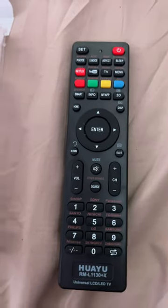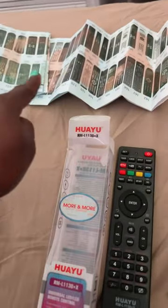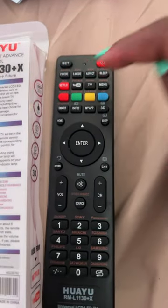I'm gonna do a quick video. I bought this off Amazon — it comes with all these different remotes with codes. You don't need that. On the back of this it's going to say brand search. You're just going to look on your remote control and find your TV — it's in orange letters.